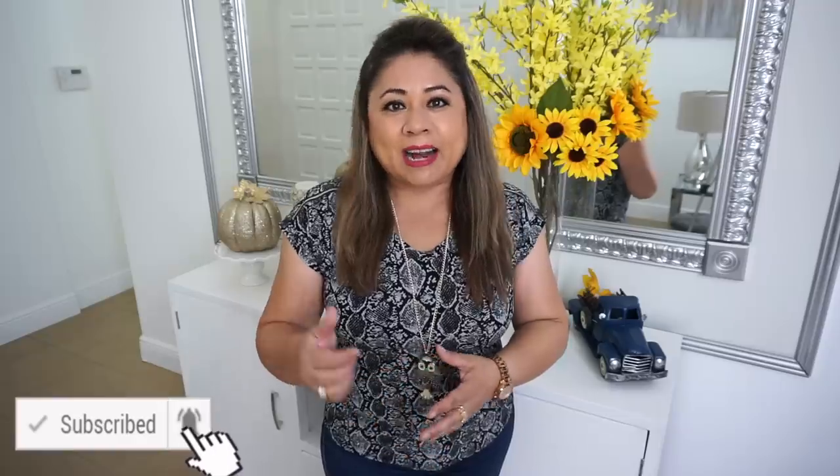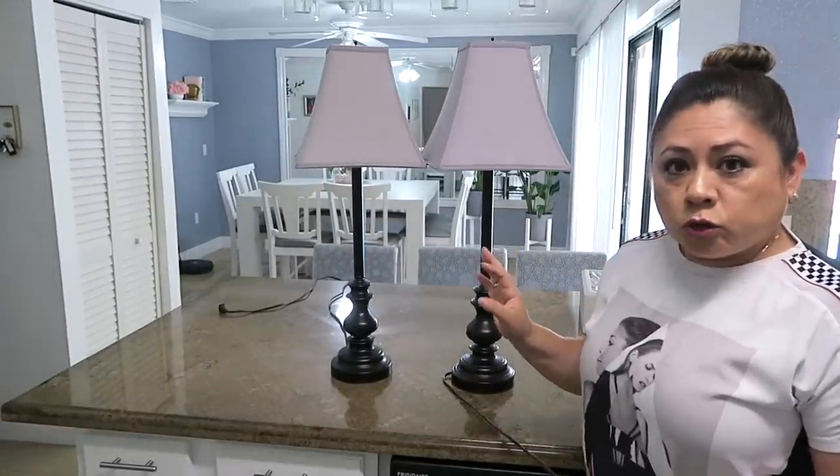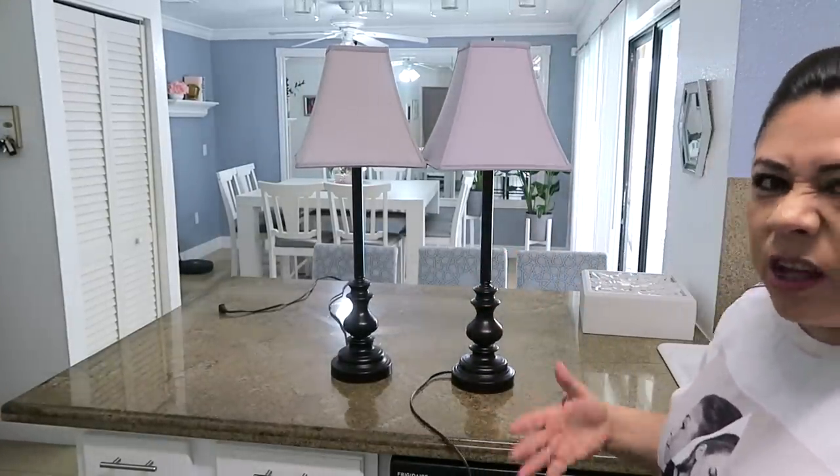Hola amigos, bienvenidos nuevamente a mi hogar. En el día de hoy quiero compartir con ustedes dos ideas para que restauren o remodelen sus lámparas de mesa. Así que quédate viendo el video hasta el final. Recuerden hacerme un comentario, regalarme un like, y si tú eres nuevo, suscribirte. Vamos a comenzar.